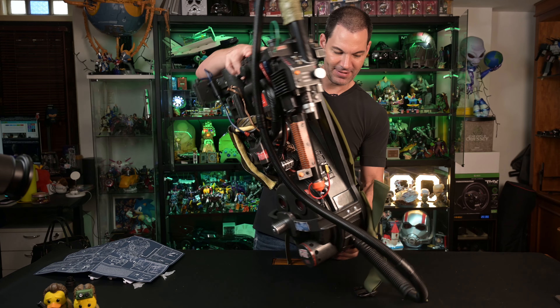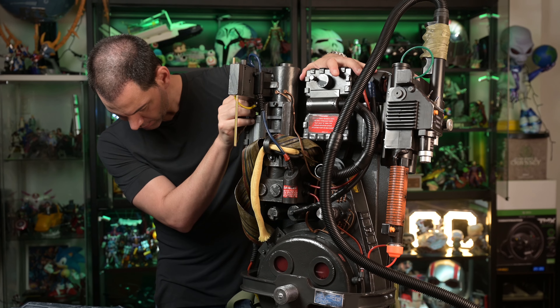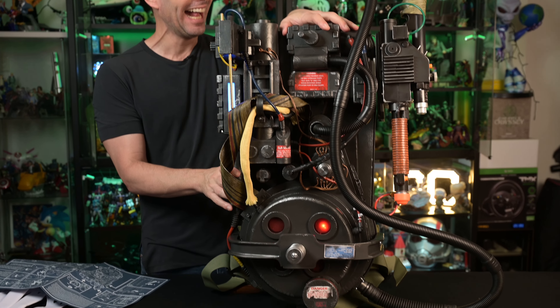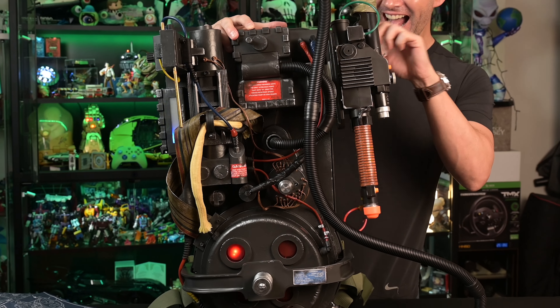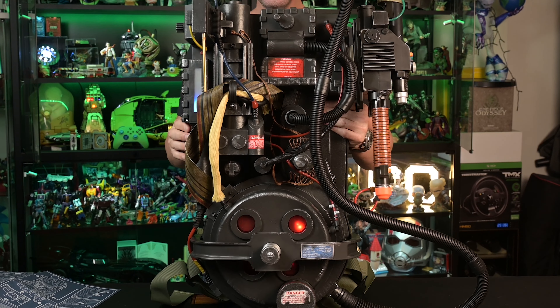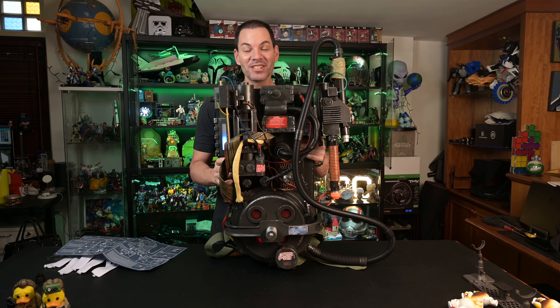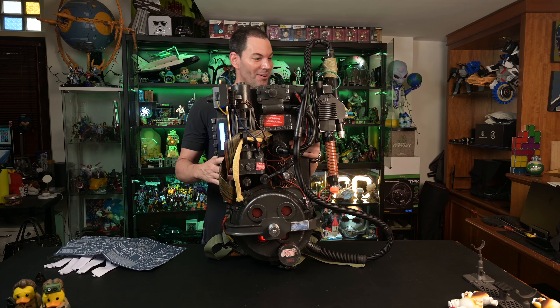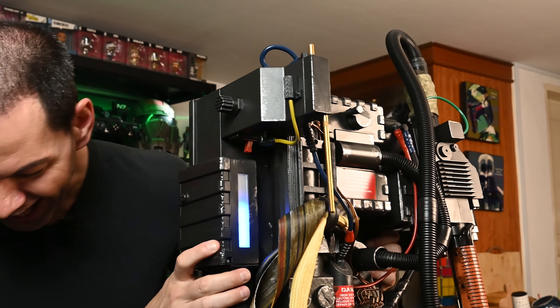We've got the batteries in and we are getting the stand put together. The power button is — dude! This is insane! The whole thing's going wild! Holy shit! This is badass! This is the best thing Hasbro's ever made!